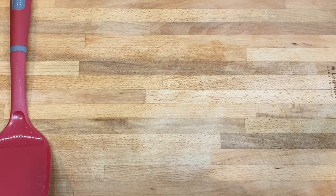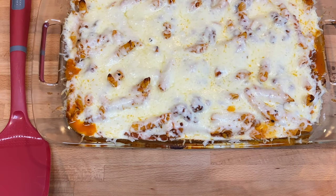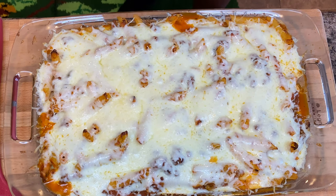Look at this — is that beautiful? Look how gorgeous it looks! That is our baked mascoli. Y'all go ahead and like the video and share it with your friends and family. We're almost to our next milestone of 5,500 subscribers and we can do it!